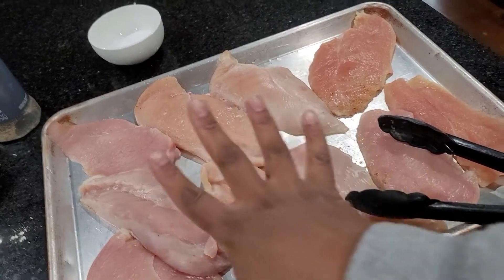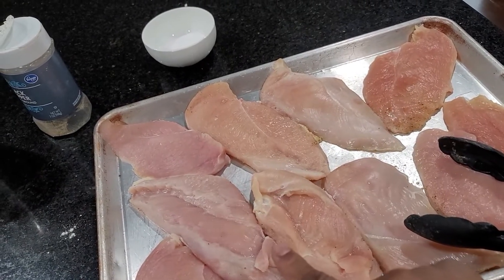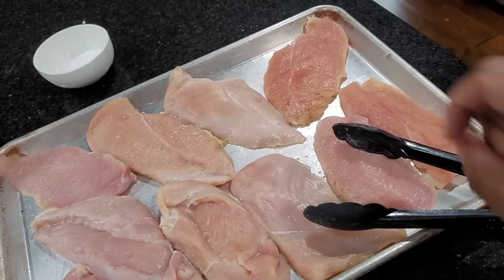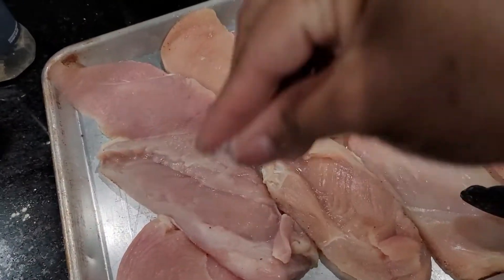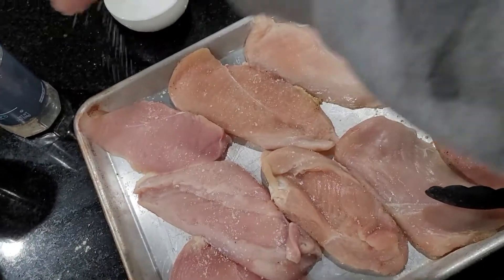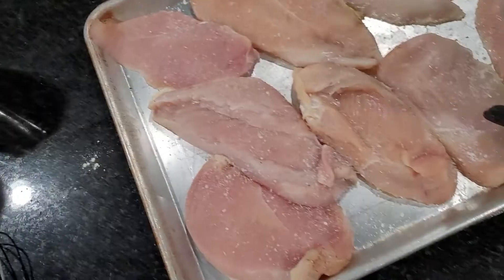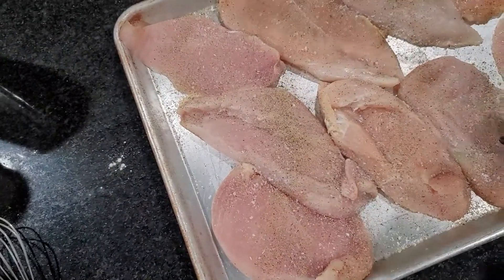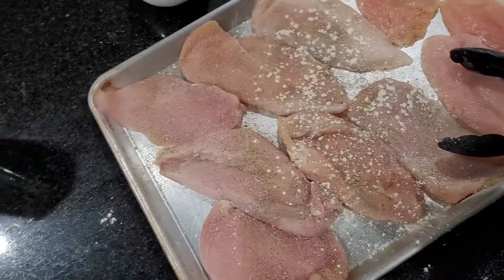Over here I have five chicken breasts that I've split in half. I'm seasoning both sides with kosher salt, pepper, and some garlic powder. I did wash these — yes, I still wash my chicken.